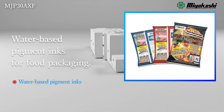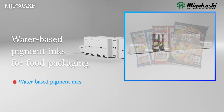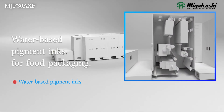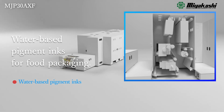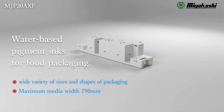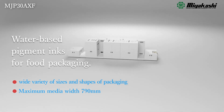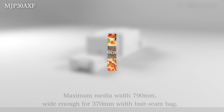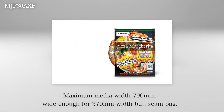Previously difficult film printing with water-based inks is now possible, along with inline primer coating and corona treatment, as well as a newly designed drying system. The wide 790mm film width enables it to be used for most flexible packaging printing on the market.